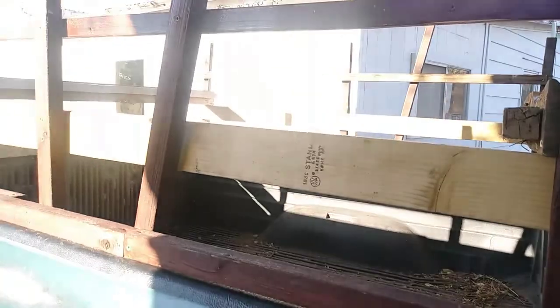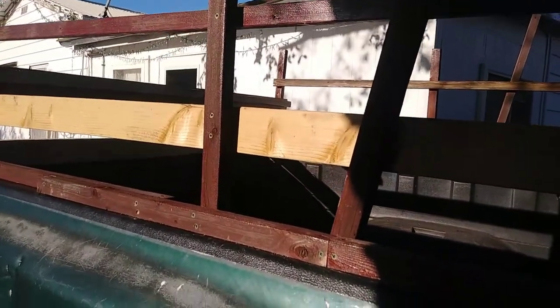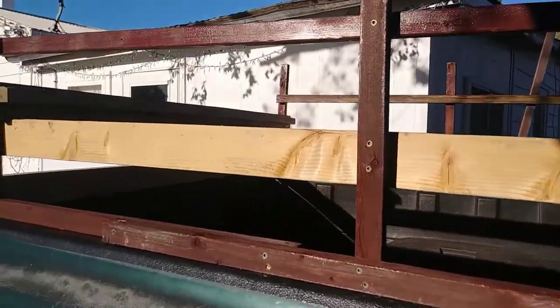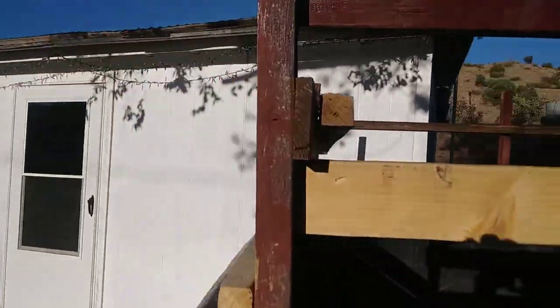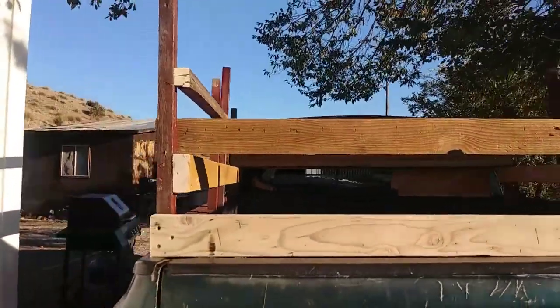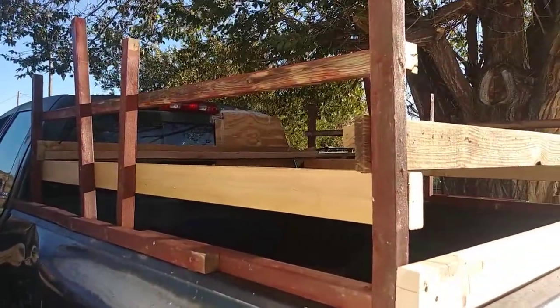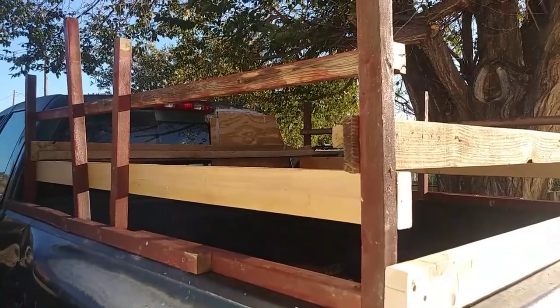It's homemade, didn't cost me anything — just materials I already had, and that's some great news. I will see you guys on the next video. This is my truck, it's kind of beat up, but it's got side railings now. I will talk to you guys later — Jeremiah from Oswell, signing out.